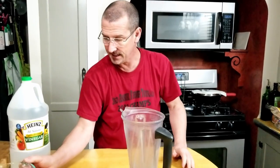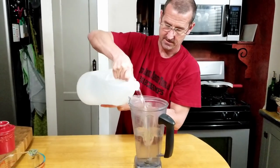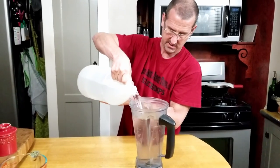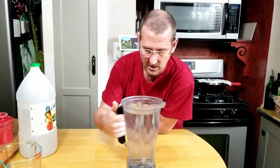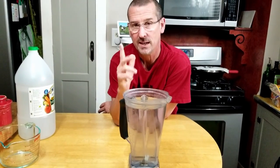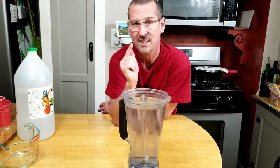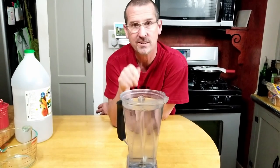The first one is just an easy combination of water and vinegar. We're going to fill this up to just about the 8 cup level — 50/50 water and vinegar — and we're going to let this set overnight and see how just water and vinegar clears it up. It's going to clear it up some, but not quite as much as the second method.